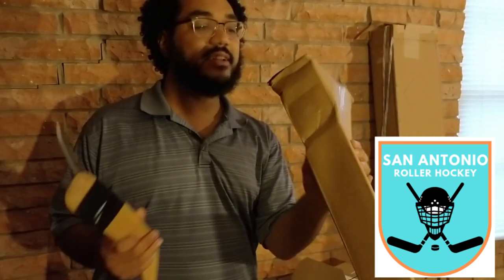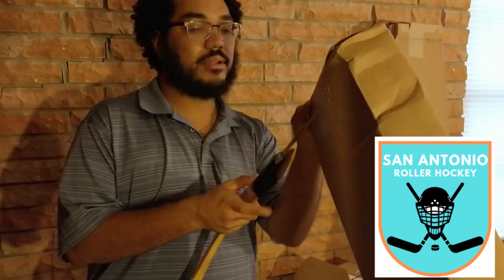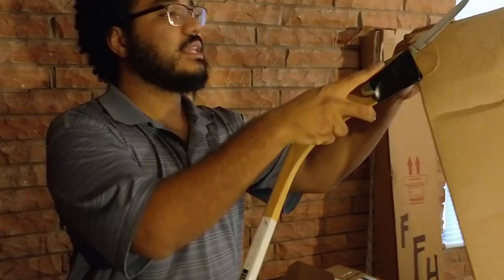Shout out to the guys at San Antonio Roller Hockey Group — they posted on their Facebook and said hey, there are some really cheap lefty sticks online, you should check them out. So here we are getting into the lefty stick.